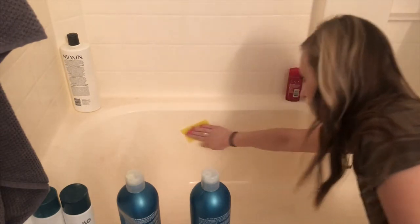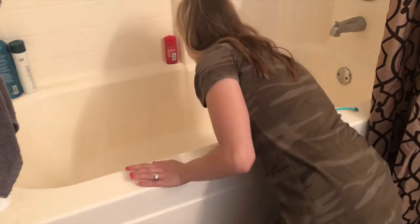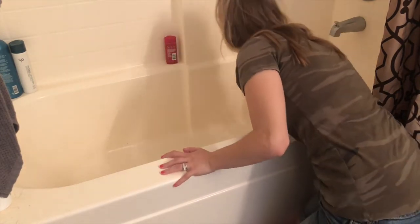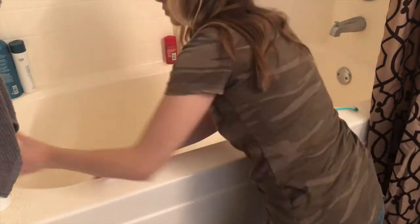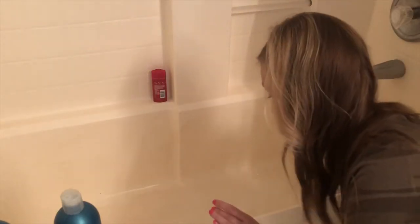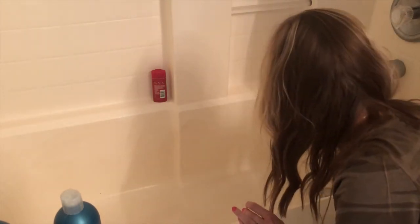Now I'm using a paper towel or a washcloth, whatever you have on hand, and wiping my tub down making sure that the soap scum and hair and all of that is taken out. I just want to make sure it looks clean. I noticed that not everything had been removed so I'm going back in and scrubbing with my scour pad. Once I've removed everything — the hard water and all of that — I'm going to rinse the solution off.